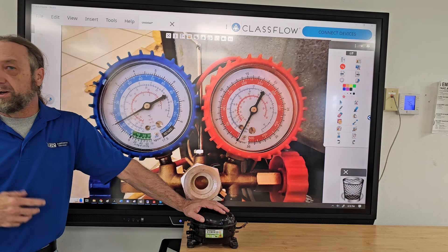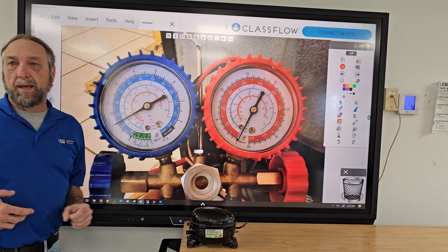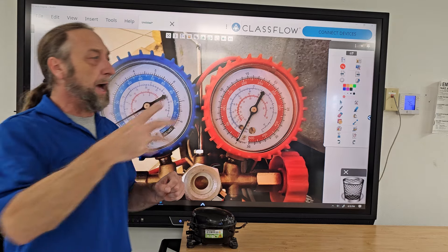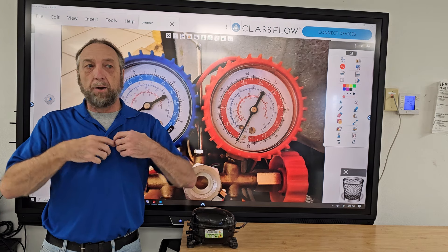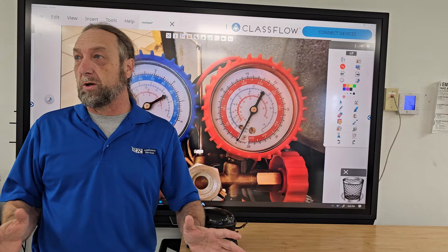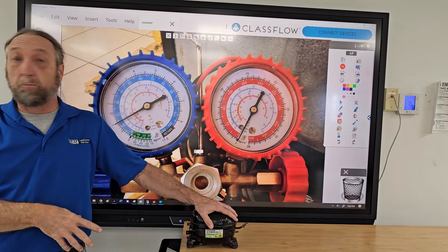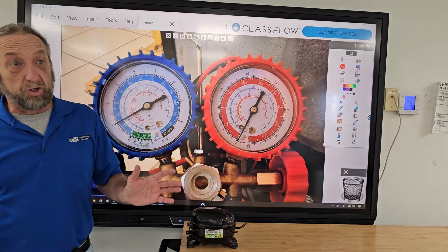Today around 12:30 I went to the customer's house. When I met up with the tech, we arrived at the same time. Walking to the apartment, he started to tell me what happened. I stopped him — I don't want to know what was done. I want to look at it like I'm the first person there, troubleshooting from scratch. Because if you know a technician changed the compressor, in your head the compressor's good — but it could be bad.